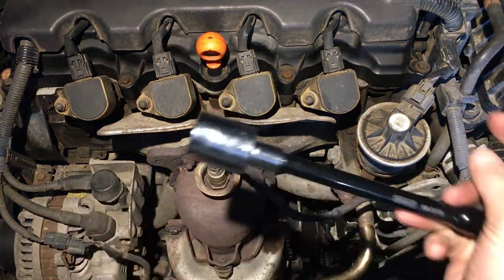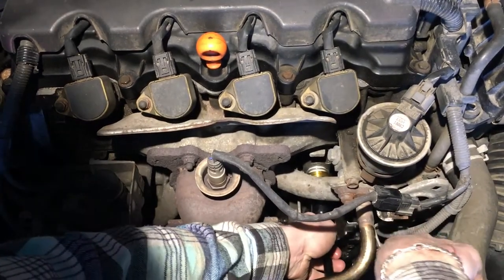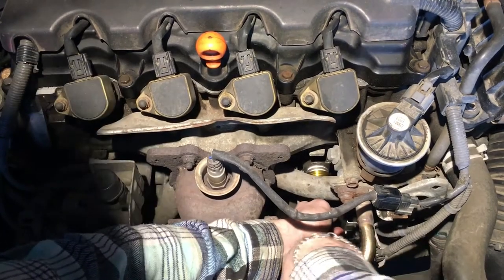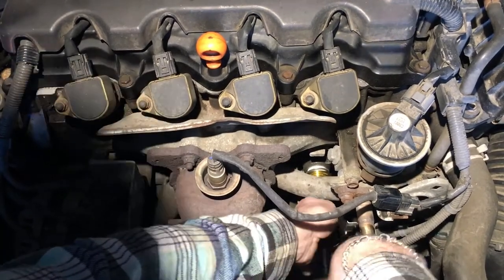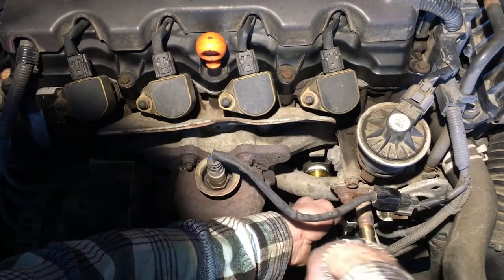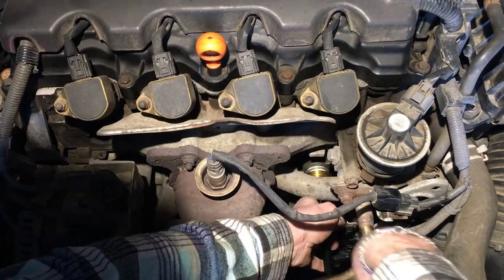I'm going to continue with my socket wrench. I've got a 24mm socket, which I had to pick up at the hardware store just for this one job because I don't have one in my kit. I'm going to tighten it, but not all the way, because I'm going to use my torque wrench to get it to the right specifications.